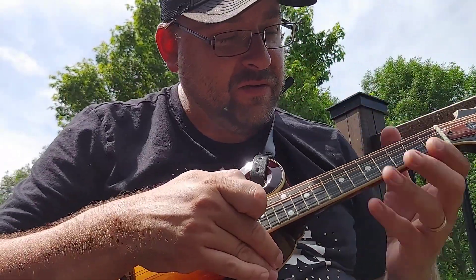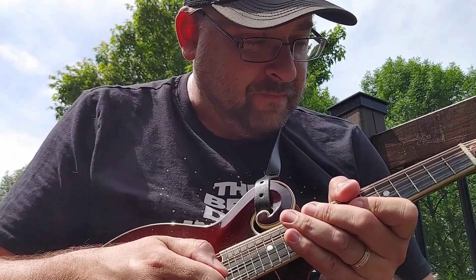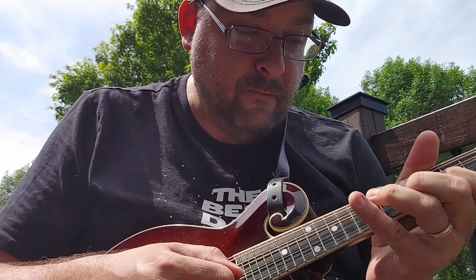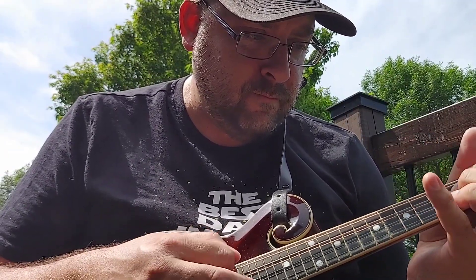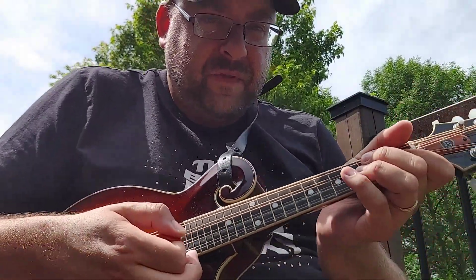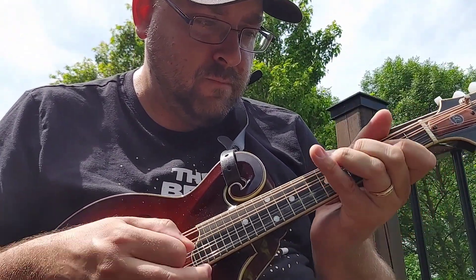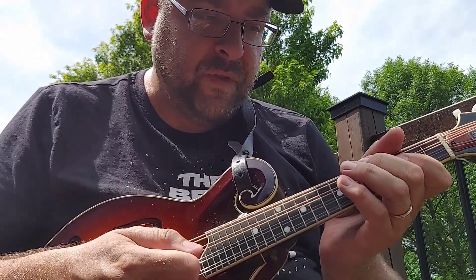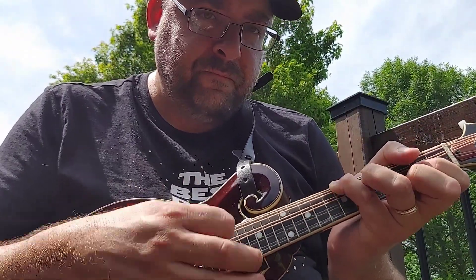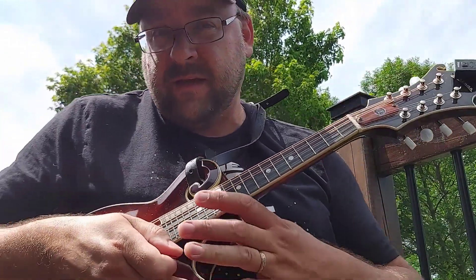That's pretty much something you tackle once you've got all the patterns going on and you could probably do it easier. Basically, when you're doing your standard pattern on the top string, you're in the key of F. It was for the song Dim Light, Thick Smoke.